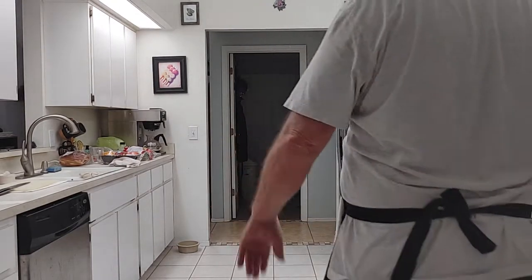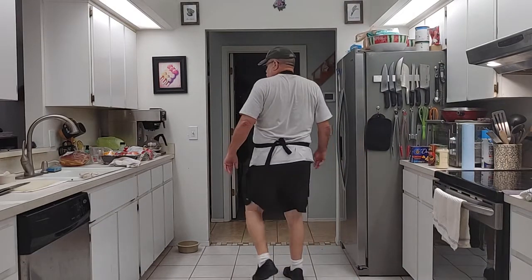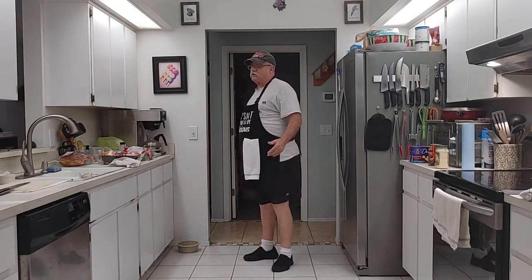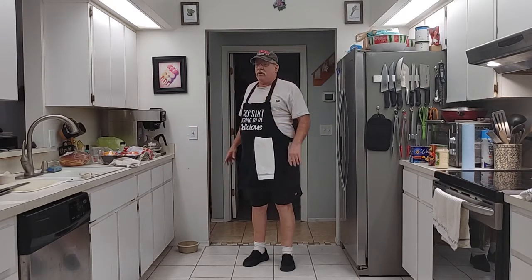Welcome back, my friends, to another episode of Cooking with Mr. Dan. This 4th of July is coming up and I know people are having a barbecue. So I got this recipe for bread sauce with onions. I ate that a lot when I was a kid because we had Sabre hot dogs — hot dog vendors on the street corner in New York — and that's what you had: bread sauce with onions.